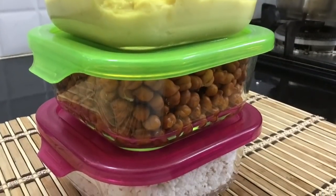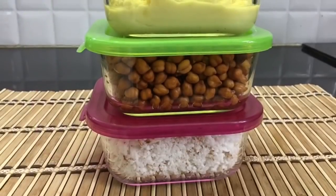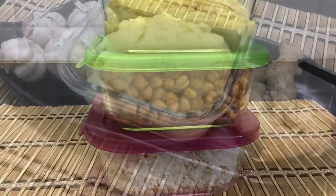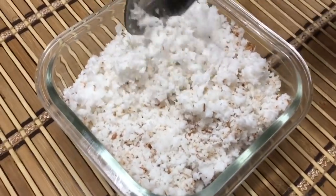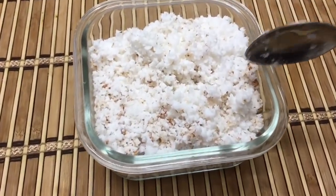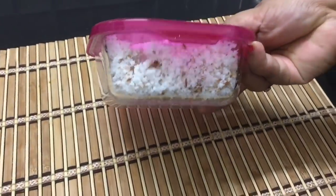We have to do a lot of prep work. We have to clean the vegetables and pack them. Check the Fridge Organizing video for more tips. Following these routines helps finish our cooking quickly. This is very helpful for working ladies.